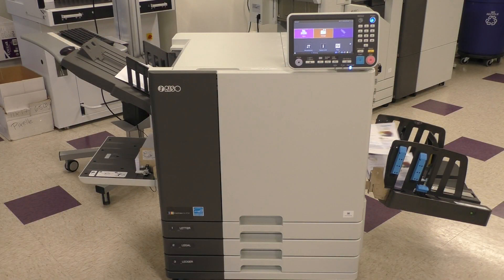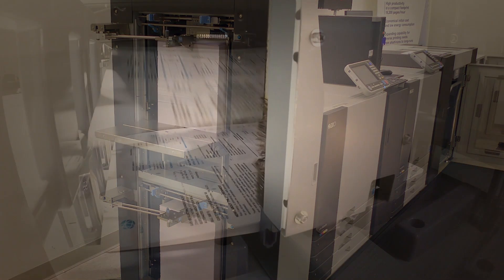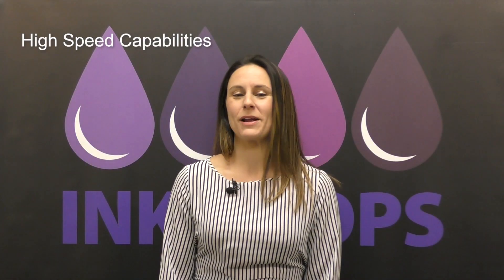Starting with my personal favorite: high speed capabilities. Whether you're talking about the GL series, which has the ability to do up to 165 pages per minute, or the Valesis, which can do up to 320 impressions per minute, you're able to offer high speed capabilities in a small and manageable footprint.